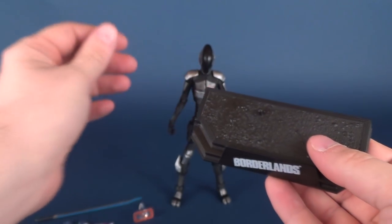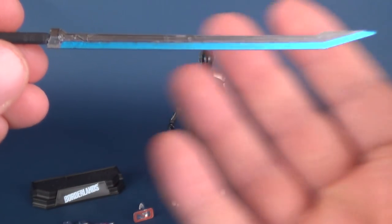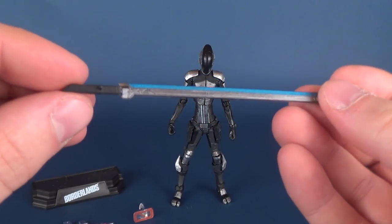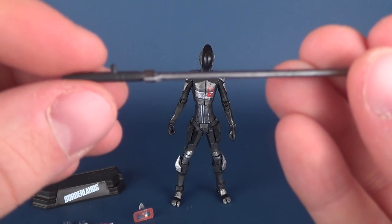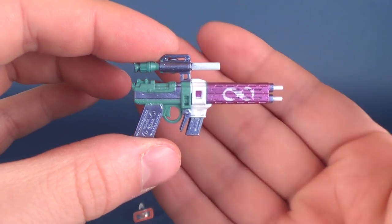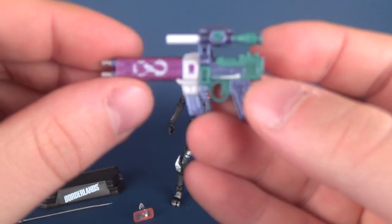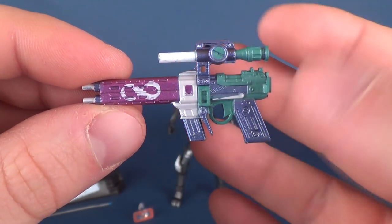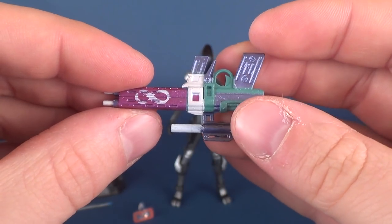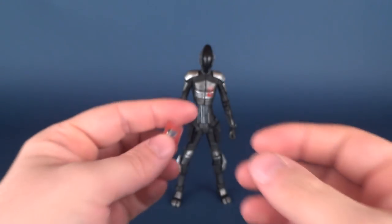The Zero figure has one peg hole, so you can't make many options as to how you want to display it — it will only fit on the one foot. Other accessories include a blade, which has some nice metallic blue on the blade portion of the sword, and there's also a peg hole — we'll talk about that in a second. He also comes with a blaster, which has various outrageous color schemes: nice metallic blues, turquoises, and metallic purples, with some white in there as well — a really colorful blaster.